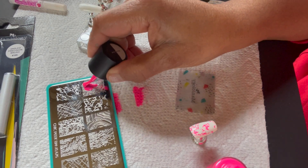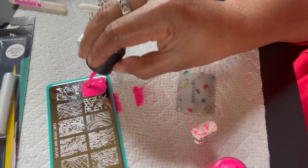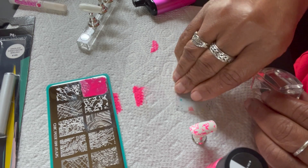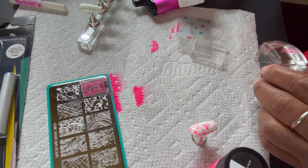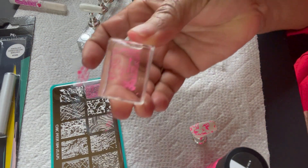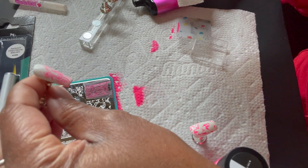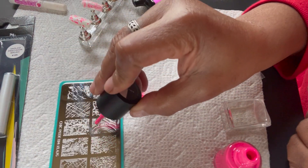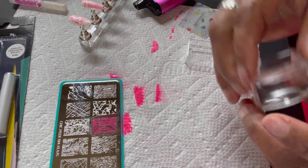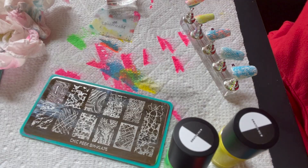Here I chose a different design and again I'm moving really slow — it's just my first time using it. You use tape if you get any mistakes or extra errors — it'll pick that polish right up off your stamp, so it's super super easy. It's just a learning curve. See, that one came out perfect because I didn't hesitate and just went right ahead and did it.